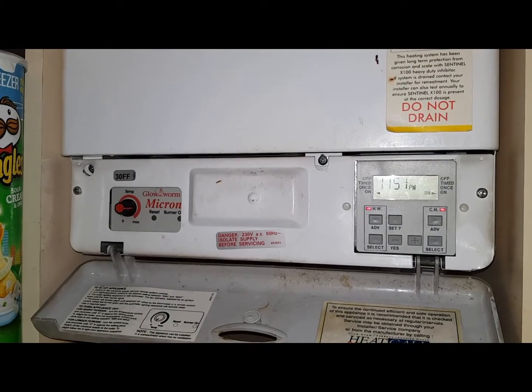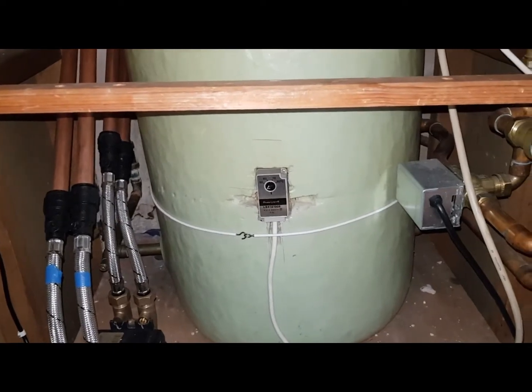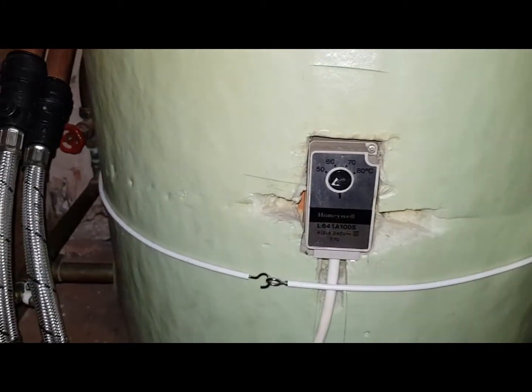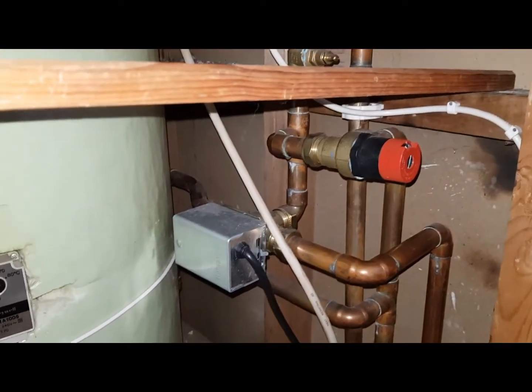I'm going to show you how to test the motorized valve, the heating, and the hot water. In the airing cupboard you can see the cylinder, the cylinder thermostat, and the mid-position valve here. That's a Y-plan as I said.